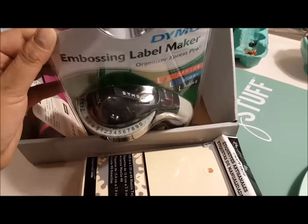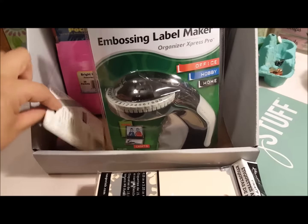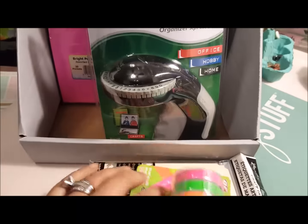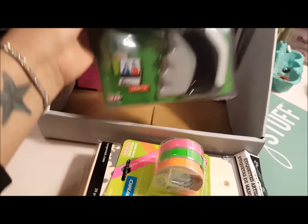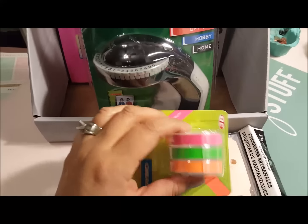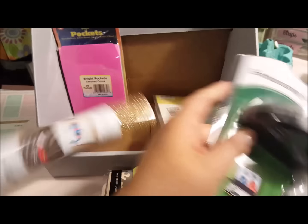I got this embossing label maker. Now I have a regular label maker, but this does kind of like the old retro look. And I bought some tape, but I didn't realize it's freaking neon — I thought it was just muted colors. But it does come with black and red, so it might be okay. Maybe for summer or something. I'm excited to try that out.